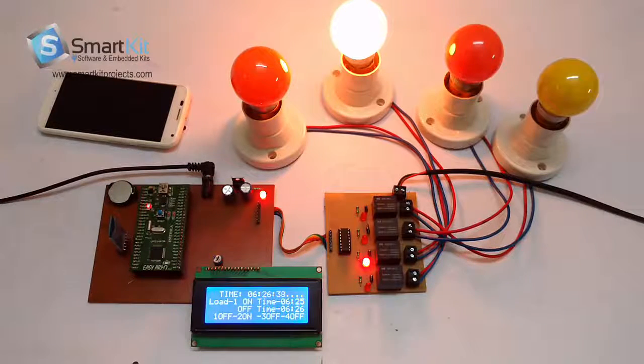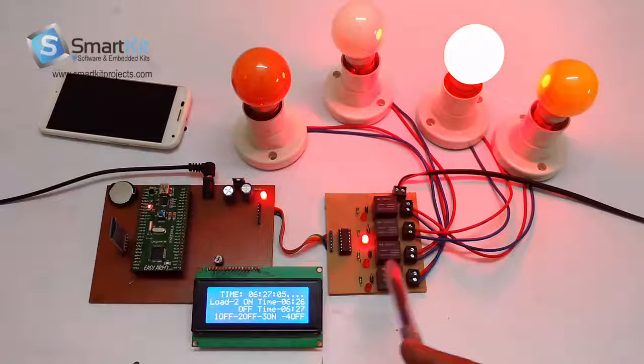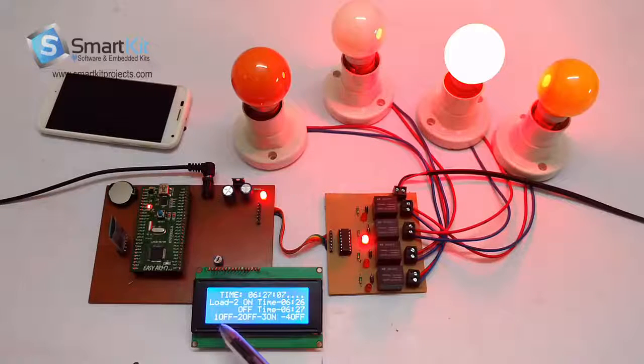You can keep track of on which timing all the loads will get switched on or off — it is a very fantastic feature. You can monitor it at home just by looking at the LCD. The second load is now switched off according to the timing we set, and the third is on. The LCD shows: one is off, two is off, third is on, fourth is off.